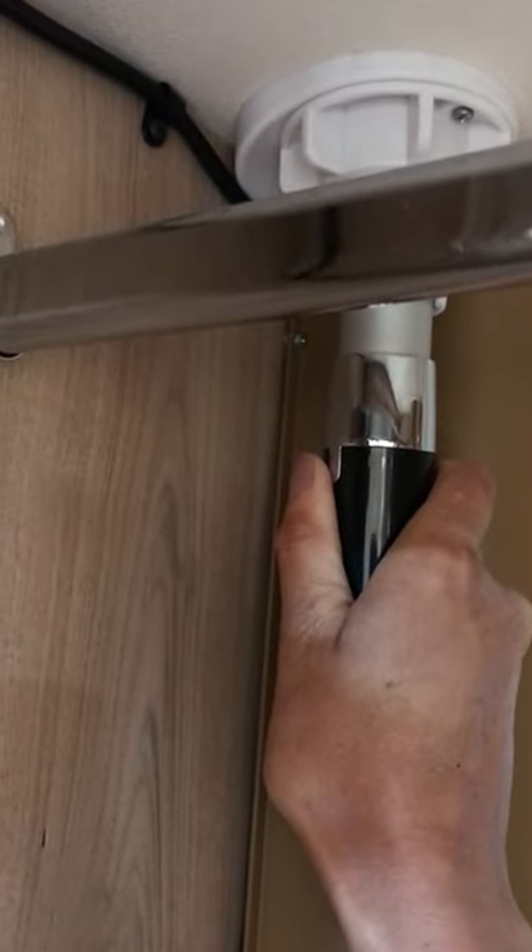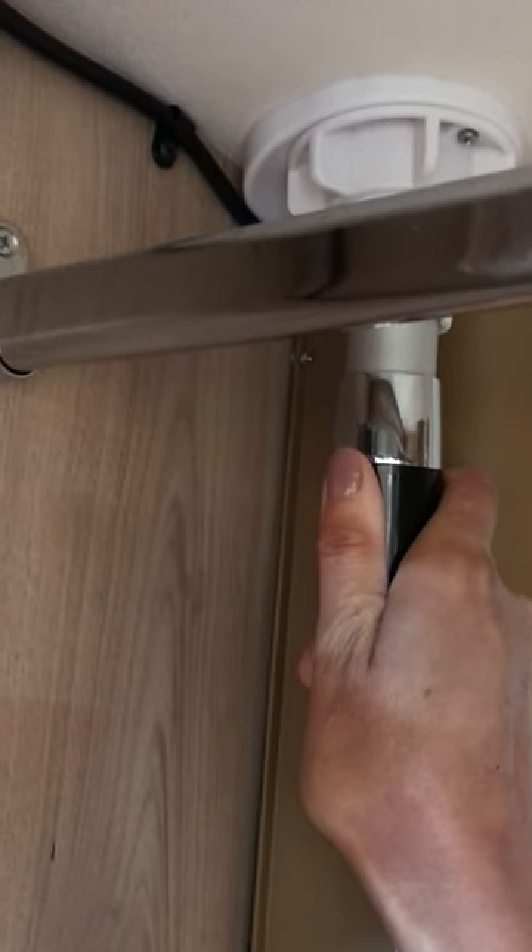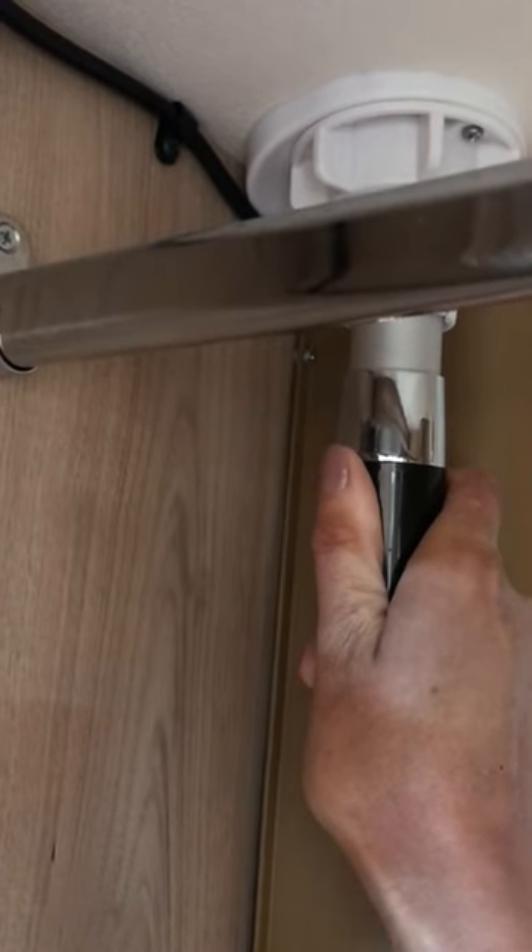If no one else has got a TV aerial up, you'll have to rotate it and attempt to tune the TV. But if you don't pick up any stations, there's a chance it's facing the wrong way — then readjust.